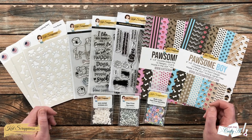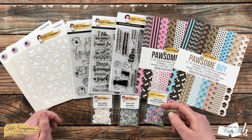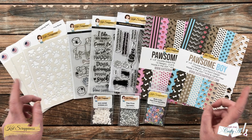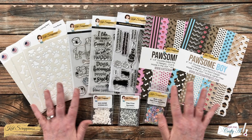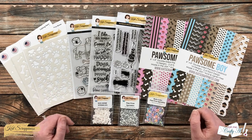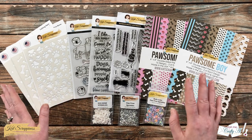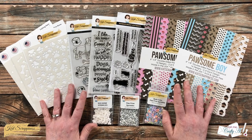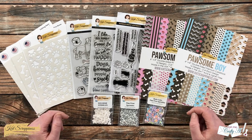Cat Scrappiness just released their newest products and like I mentioned in the intro, it is all about dogs. So if you are a dog lover, have a family member, friend, or coworker who's a dog lover, you're definitely going to want to check these out. I'm going to share a quick look at each item in the new release, but the Cat Scrappiness channel design team is also sharing more detailed videos about each one. I'll have links to each of the new products in the description box below.